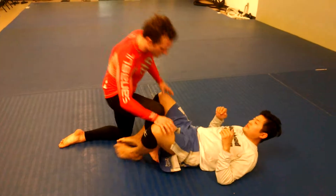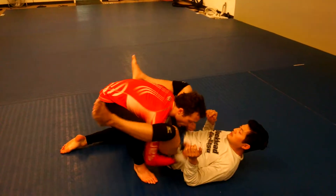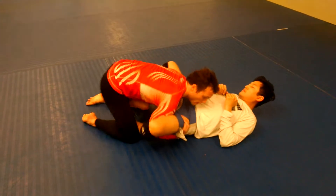For the over-unders pass, start from position zero. I want to get double-unders to start. If he scoots back, I come over this leg. Once I'm over this leg — and if he doesn't scoot back — I can kick back and get it myself.